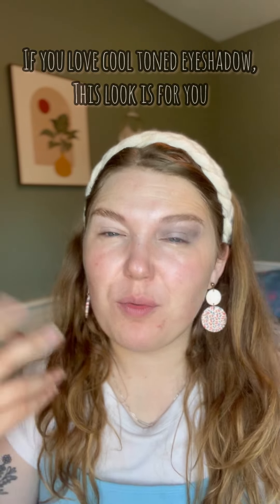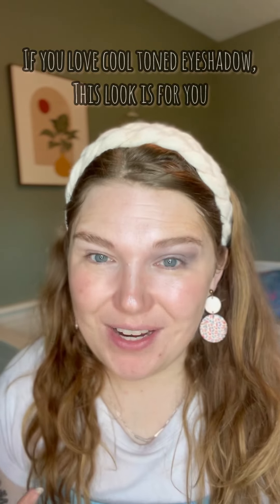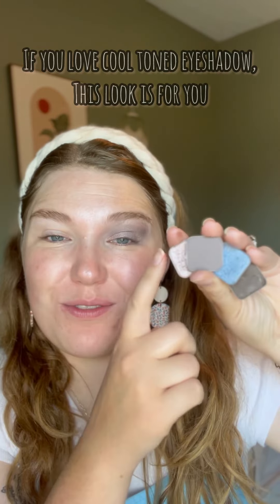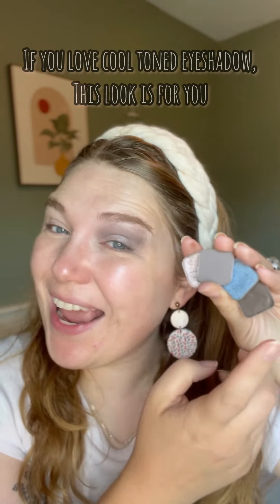I almost always reach for more warm colored eyeshadows, but today we're going to do a cool toned eyeshadow look. We're going to use Venus, Spectre, Duke, and Trust.